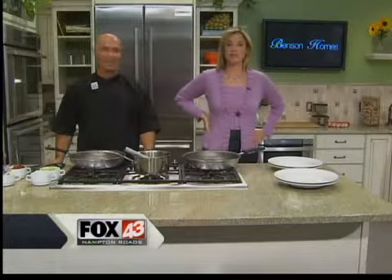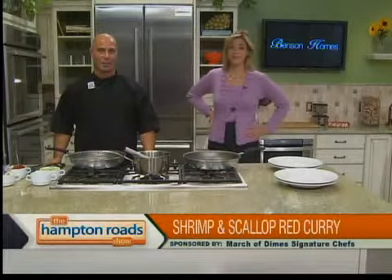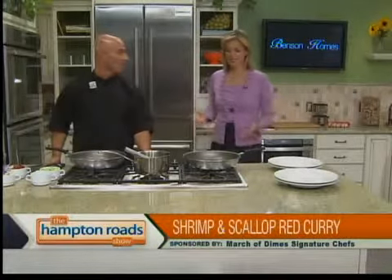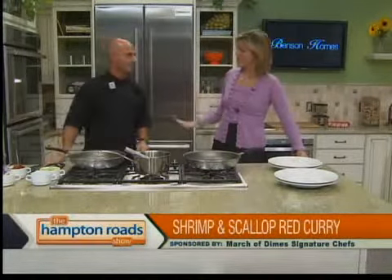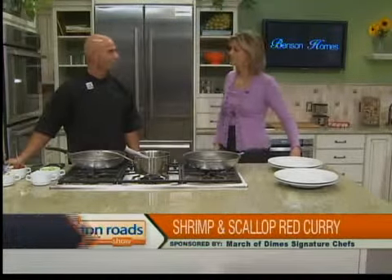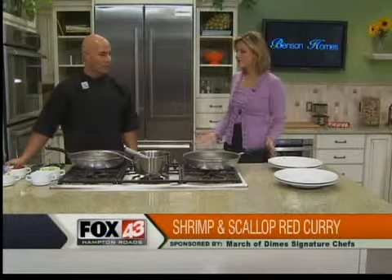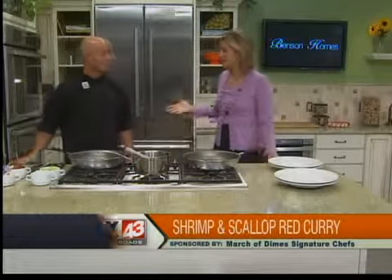We're in the kitchen this morning with Richie Cucco, he's the Food and Beverage Director at Atlantic Shores Retirement Community in Virginia Beach, and he's making a dish — I guess it counts as breakfast because there's a waffle involved — but it's a shrimp and curry dish with a red curry sauce, so we're excited to have you. Thanks for coming. Thank you for having me here. What is the first thing that you do with this recipe and how'd you come up with it?